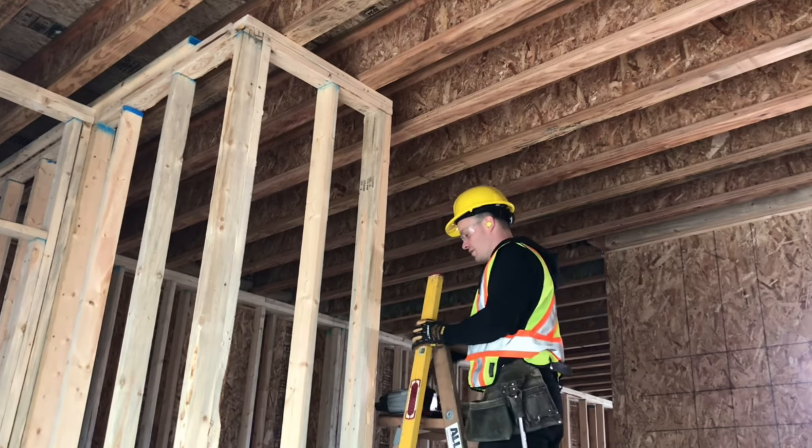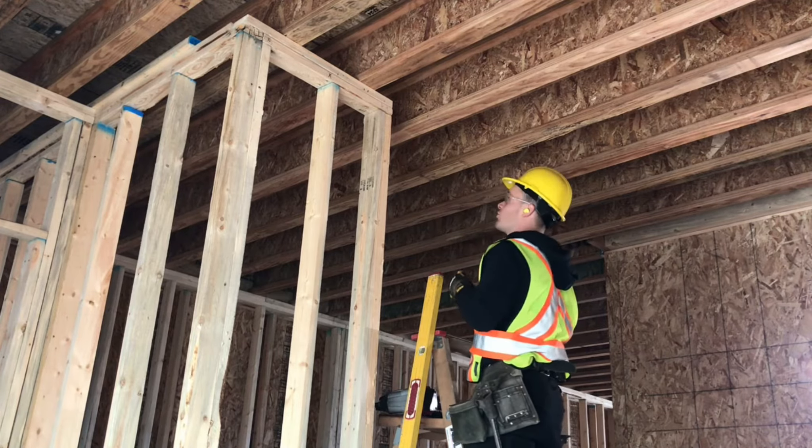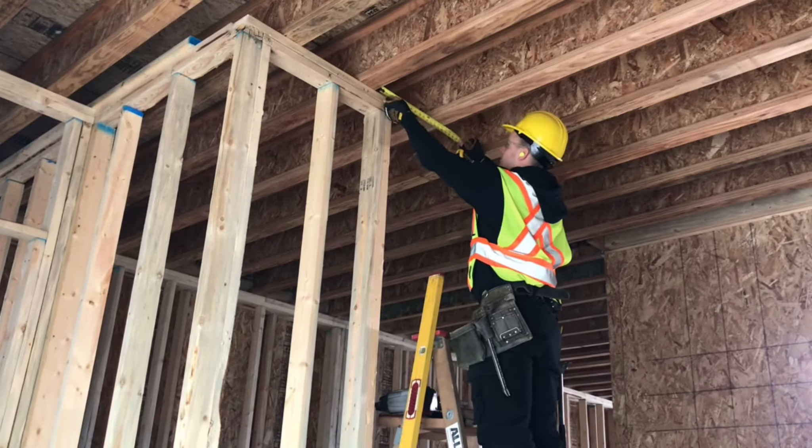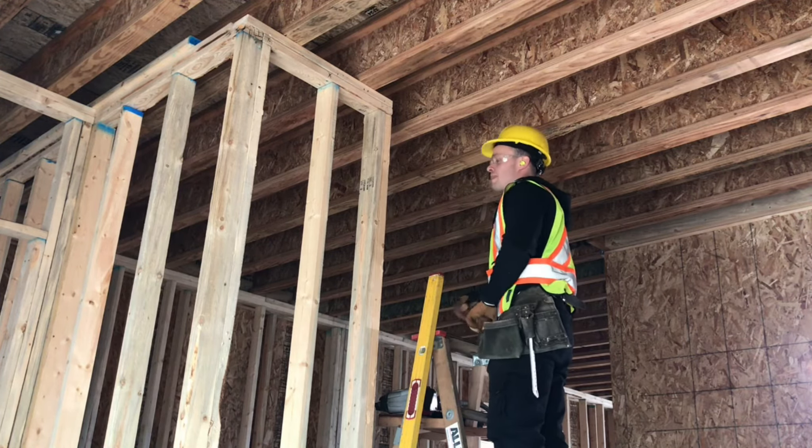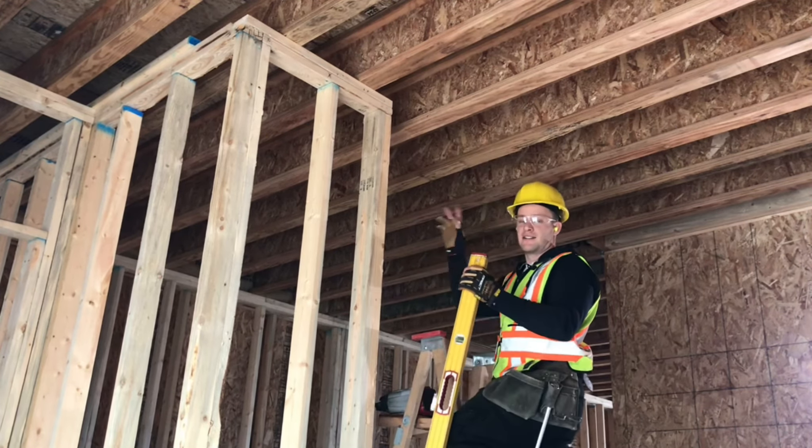While you're here, take your measurement of the ceiling backing — 12 and a half inches. We'll go cut that and nail that in place.